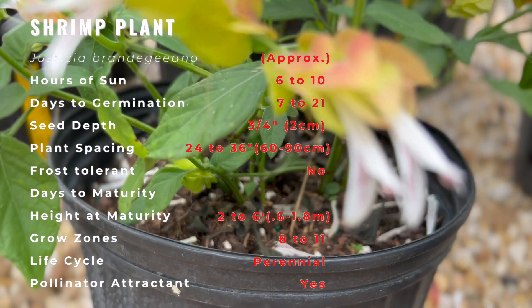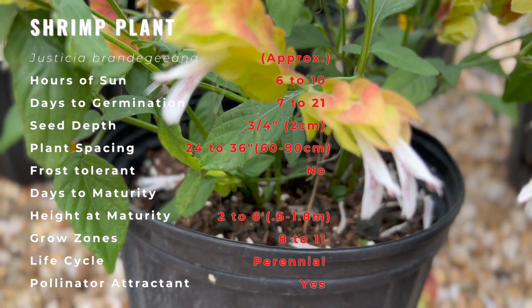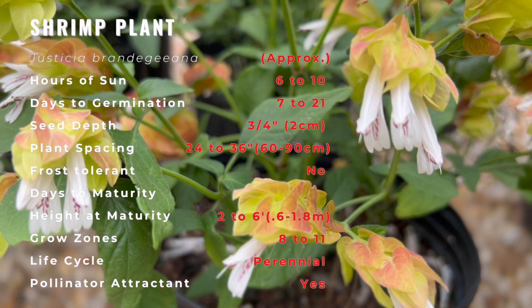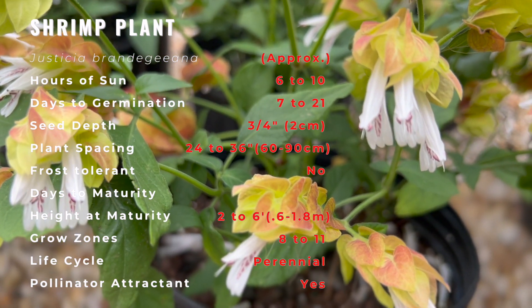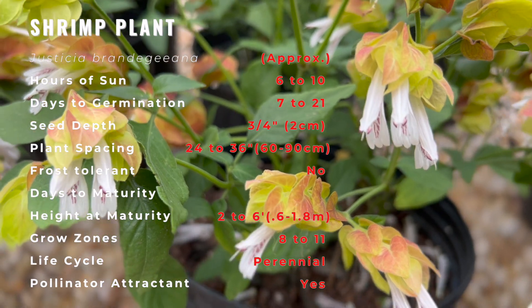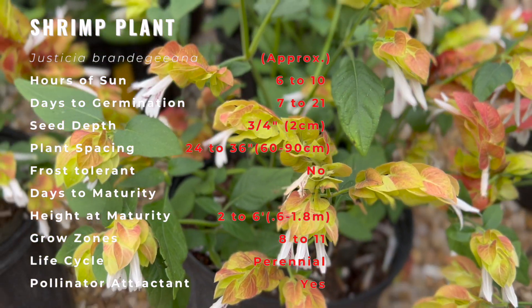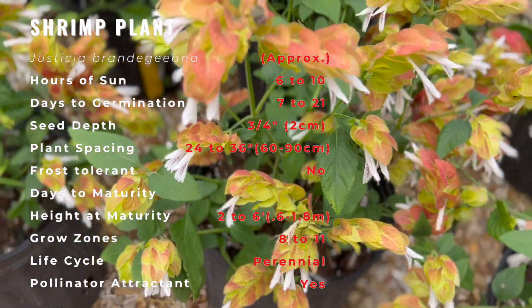While they will grow in full sun or partial shade, growing shrimp plants where they receive morning sun is ideal. They need the sun to bring out the brightest colors, and yet too much sun will cause the colors to fade too soon. Good companion plants to shrimp plant include canna, passionflower, and ferns.